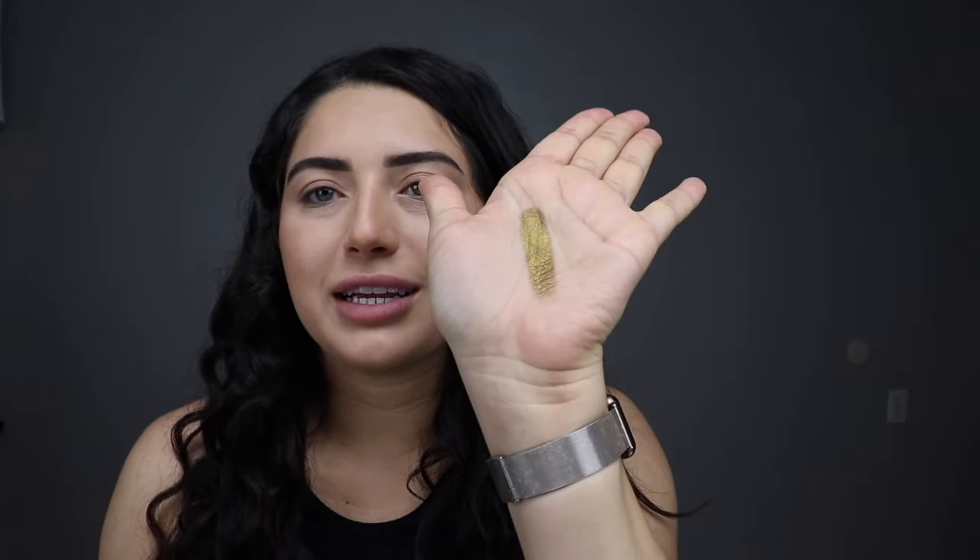Hello everyone and welcome back to my channel. I know it's been a while and my hair is messy, but it's okay — it's not a hair tutorial, it's a makeup one. This look is going to be an emerald green look and I'm going to be using the Desi and Katie collaboration palette by Dose of Colors. Let's keep the intro short and get into the look.